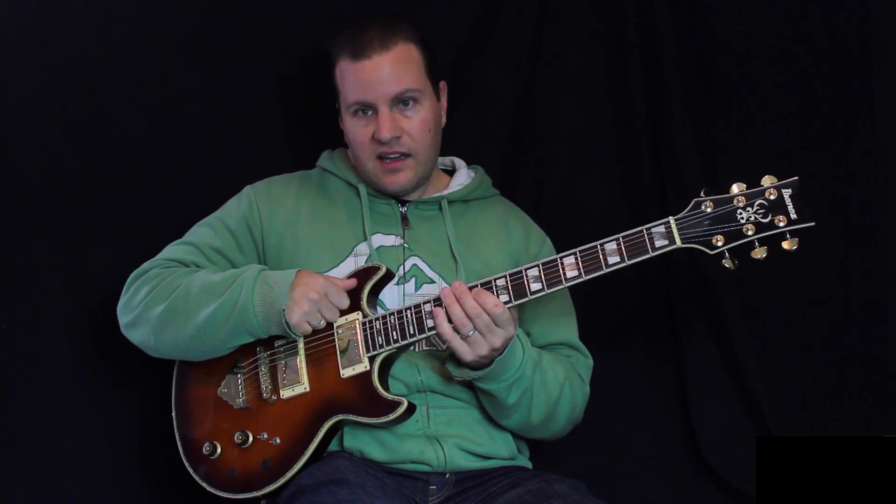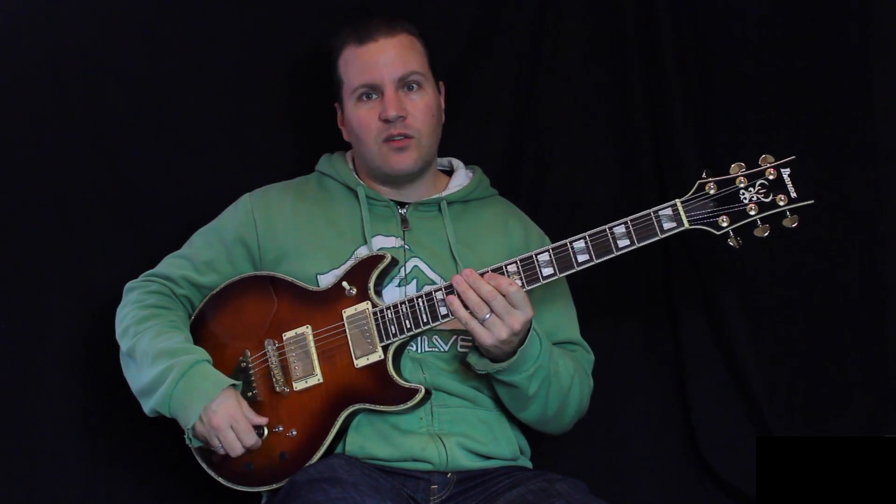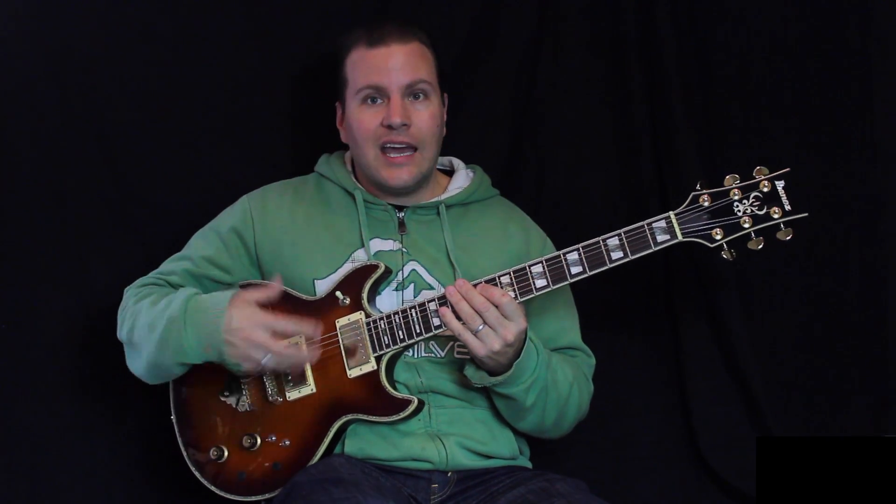volume maybe full out, and then up to the neck pickup with that maybe down, and there's levels all over the place. It's much simpler to just have one control — then I know where it is regardless of where I switch, and I switch a lot.